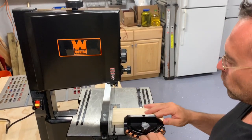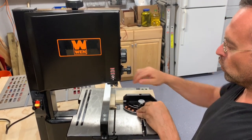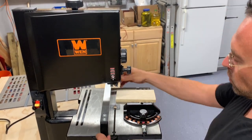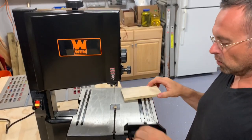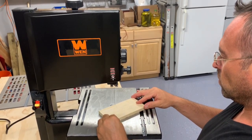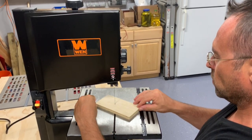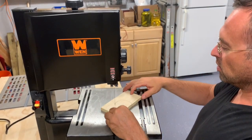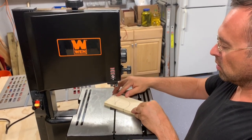Later on you're gonna see we cut some nice circles — really nice, really smooth, really easy to use. Not quite like a jigsaw; this was a lot nicer. I was hoping for this for some small hobbies and projects that I can do with my daughter, and that worked out pretty well. Check out these angled cuts — really nice, really smooth, no issues at all. This would be perfect for our projects.